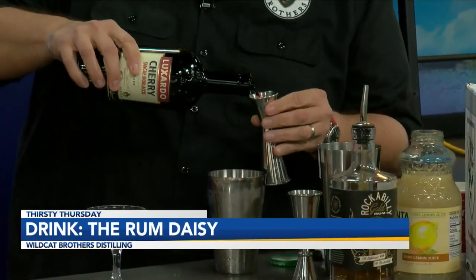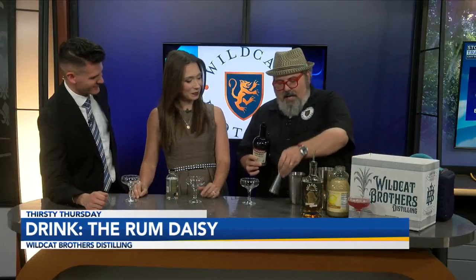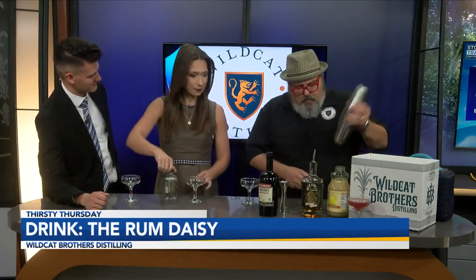We're going to be putting in half a part of Luxardo cherry liqueur. Look at that! We did a cherry daiquiri a couple of weeks back — this is going to be very different. The cherry daiquiri was nice and refreshing, and this will also be refreshing, but it's going to be quite different.